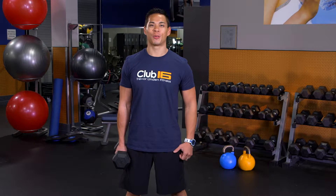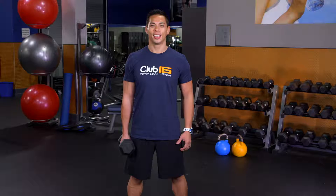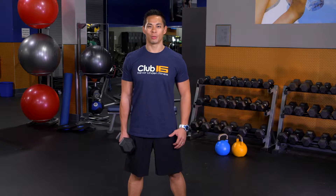Hi, and welcome to today's fitness tips. Today we're going to focus on the goblet squat, a total body exercise that's great for your daily functional movement. The main muscle group being worked are your legs, but your arms and your core will be challenged as well. So let's go ahead and begin.